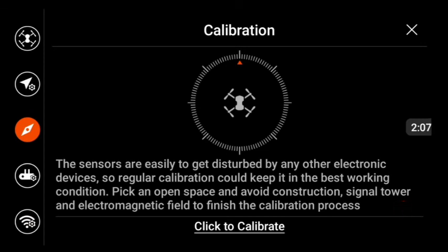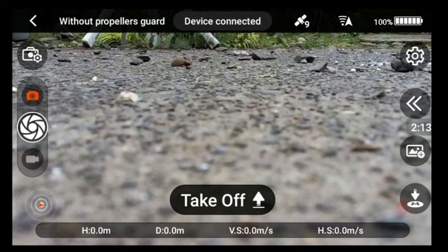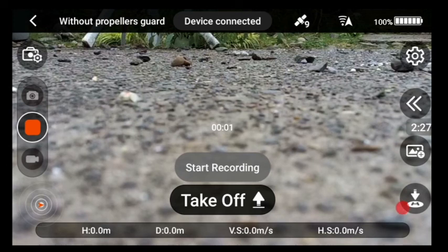Now I want to turn on the video camera. On the left hand side there's a circle with a camera icon above it — click on that, then press the button. We're going to take off. It says on the screen we have 100 percent battery, so that's great.